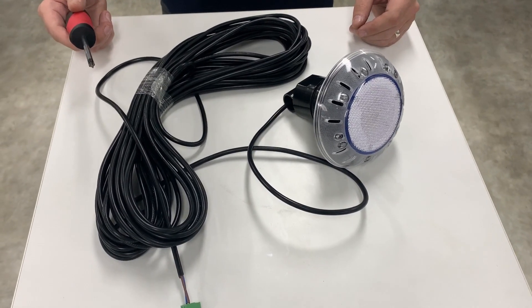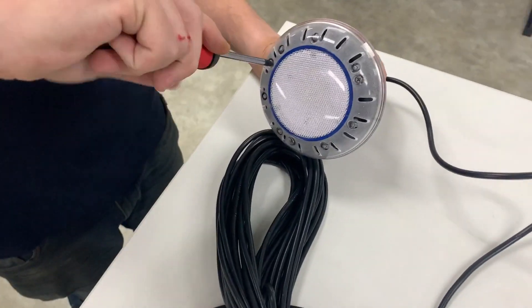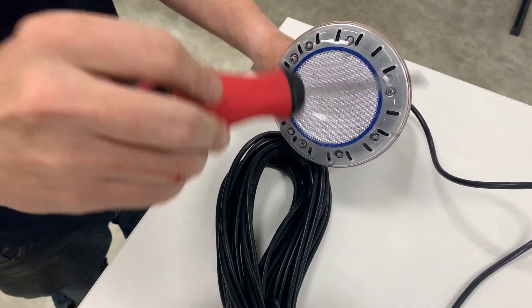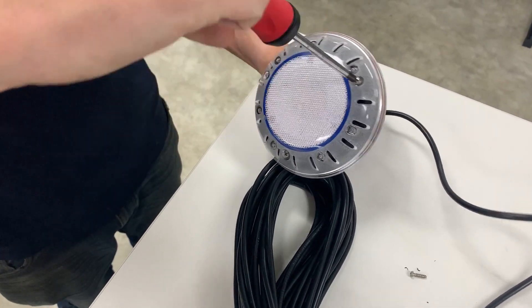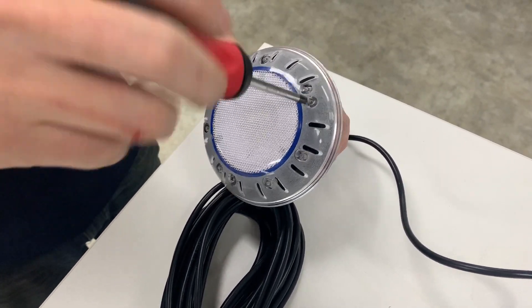Now depending on what part you get sent out, sometimes you may get an entire light sent out, other times you'll just get the lamp. Let's assume that this is the lamp that's currently in your pool. The first thing you're going to do is undo the three screws that are holding the lamp onto the fitting that is on the back side of your fiberglass pool.